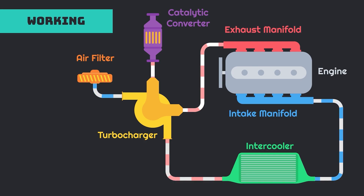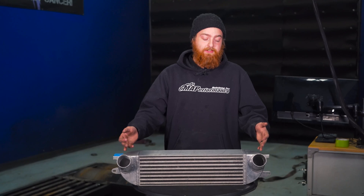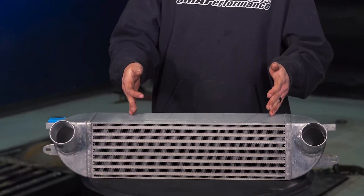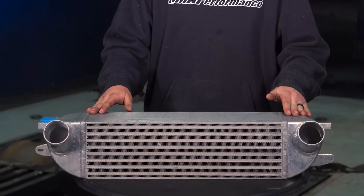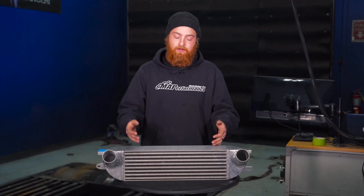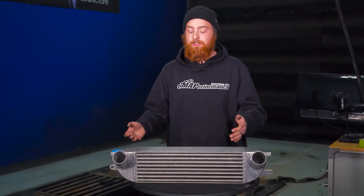Next we're gonna go over a couple different types of construction of intercoolers. In front of me we have a welded CNC milled end tanks welded to a bar and plate intercooler. OEs tend to use tube and fin with plastic crimped ends. Both styles have their drawbacks and benefits. With bar and plate, it's a much stronger design than tube and fin; however, the thermal transfer isn't quite as good, but overall it's a better choice when it comes to longevity.